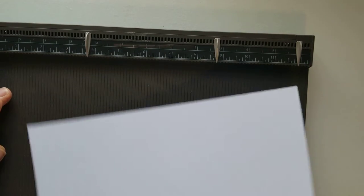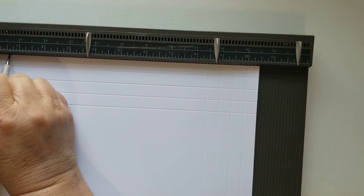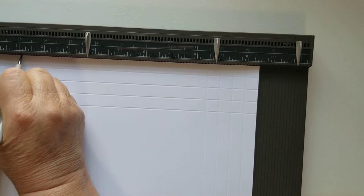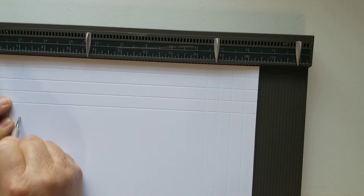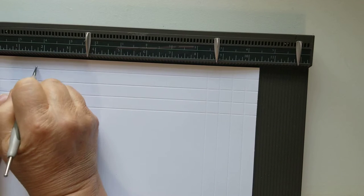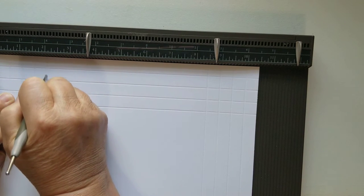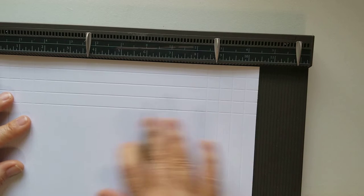Give the paper a quarter turn and do the same thing all the way around. So: score at half inch, one inch, one and a half, and two. I left two sides unscored so I could share with you. Be careful not to go off the line — it's pretty thick paper and that makes it difficult sometimes. Once we have it scored all the way around, it is a square.